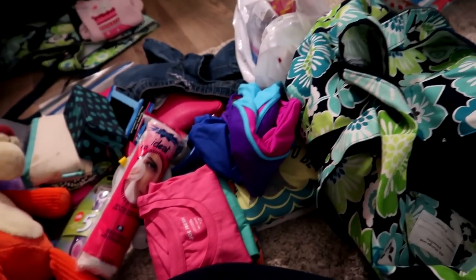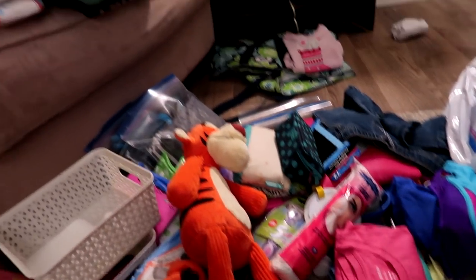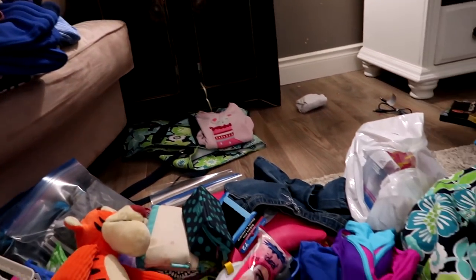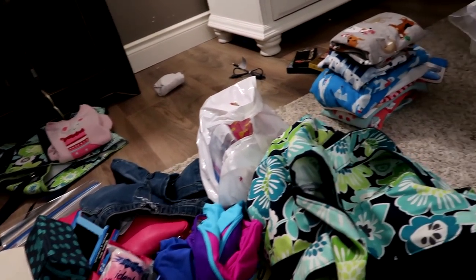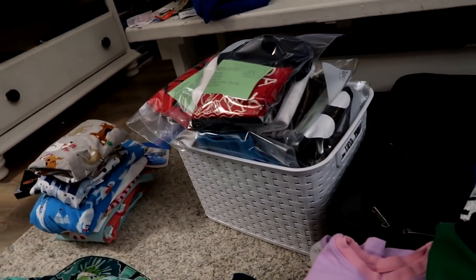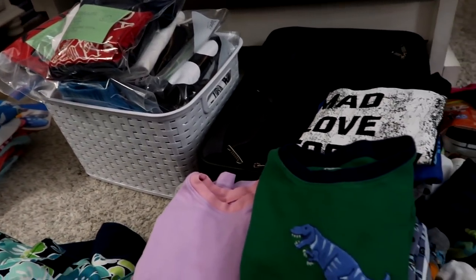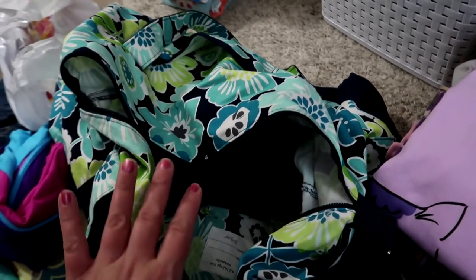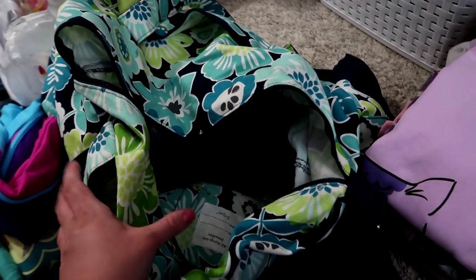Here I am surrounded by all the things as we get ready for packing for Disney. It's just an explosion of stuff here in our living room, but there is a little method to the madness, even though it looks like utter chaos.